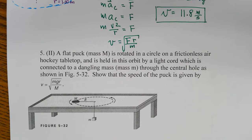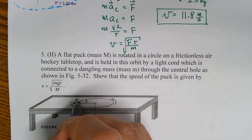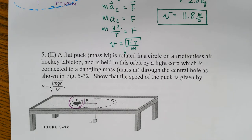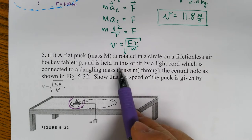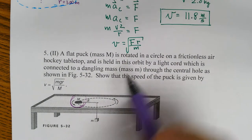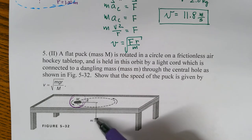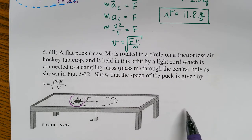Next problem: a flat puck of mass capital M is rotated in a circle on a frictionless air hockey table, and it is held in this orbit by a light cord connected to a dangling mass of mass lowercase m. When this thing is going in a circle, it's this small mass - the weight of this - that is keeping this mass from flying off in a tangential direction.